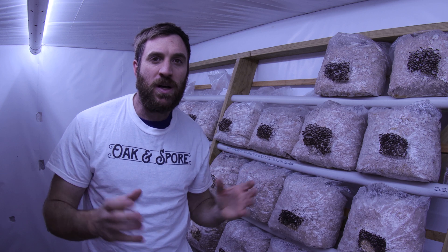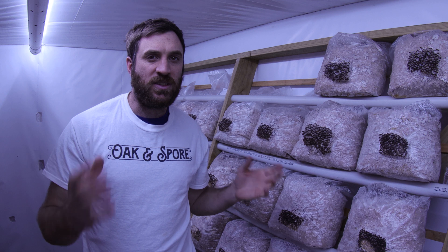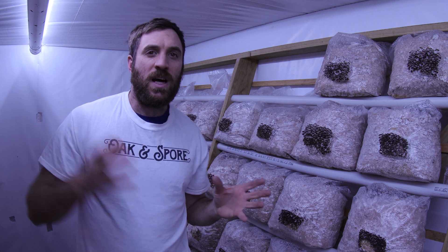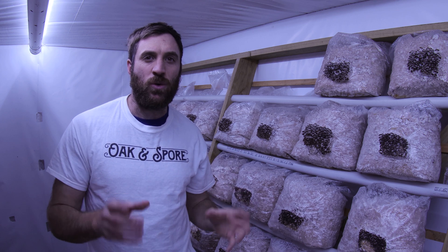For any small-scale mushroom farm the first thing you need to build is a fruiting room or a fruiting chamber. This is my fruiting room here and it can hold about 150 blocks. My blocks are on a three-week cycle which means they come in, they flush once, they flush twice and then I move them out of there. To build a fruiting chamber there's going to be a few things that will cost you money.